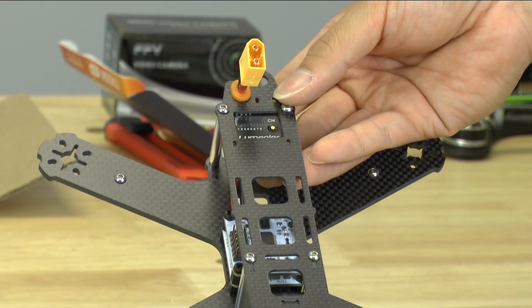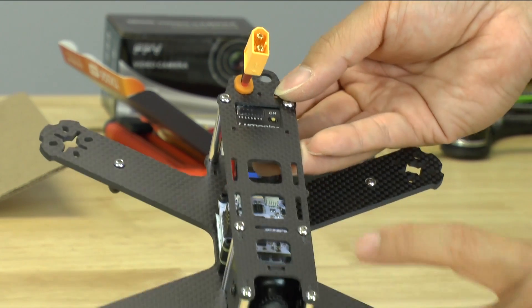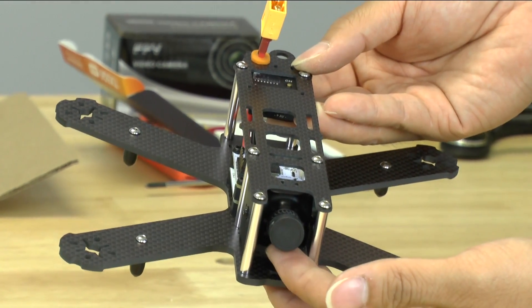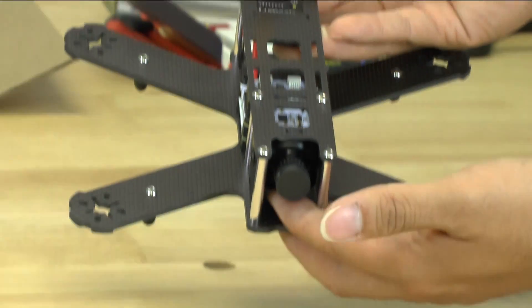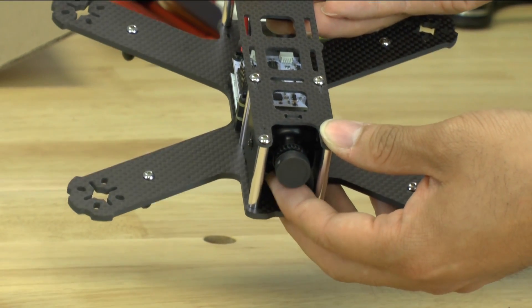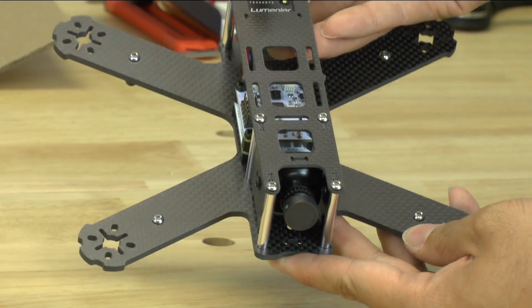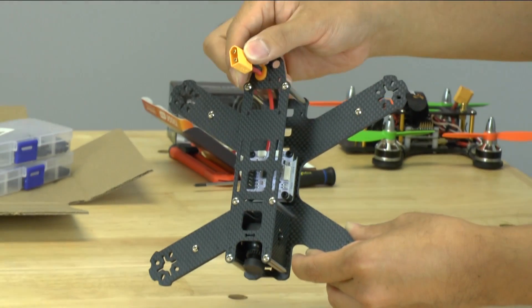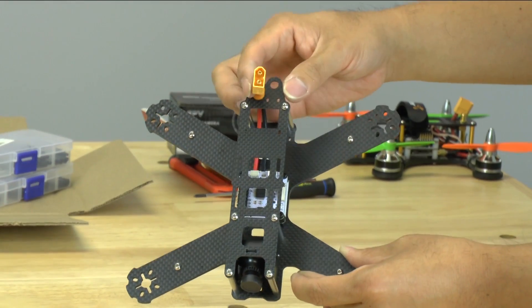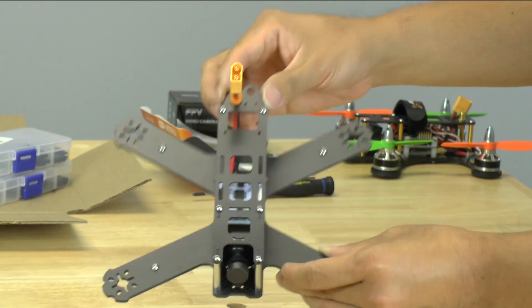If you're willing to use all Lumineer parts or Lumineer-sized parts, this camera is exactly what Lumineer uses but it's not branded as a Lumineer camera — it's an identical model and it fits really nicely together. The grommet in the back for the XT60 is definitely a really nice feature — holds it very nice and snug.